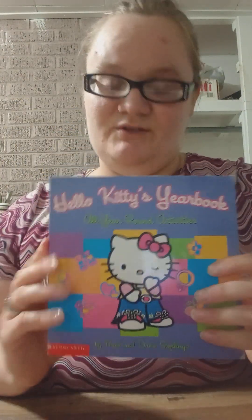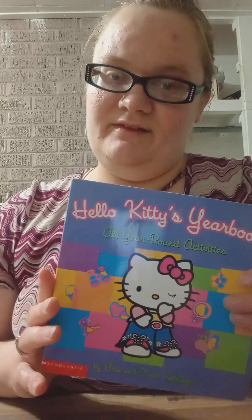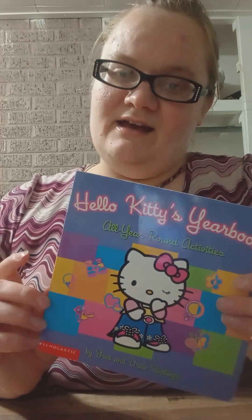I got the ideas from this book, Hello Kitty's Yearbook. It was published in 2003. I grew up reading this book. I absolutely love it — it was one of my favorites as a kid. This is not my original copy, though. This one I got a few months ago on Amazon.